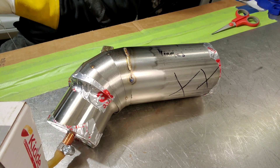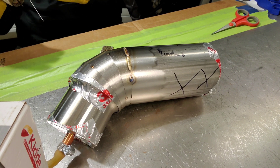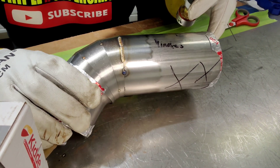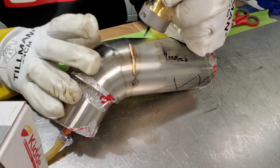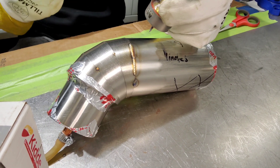You can see I laid down some beads with 35 CFH argon gas coverage. You got that yellow gold color to it. Now, whenever you take away the gas coverage a little bit earlier, it's going to pull out some color. So here we go, let's take it out.